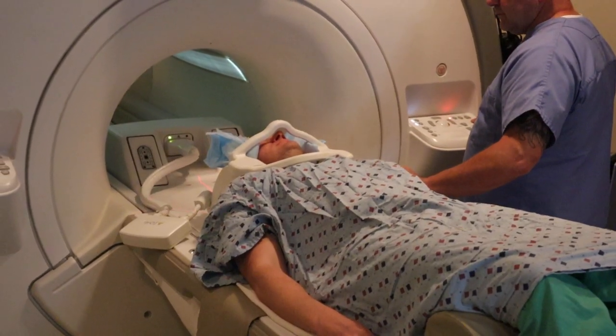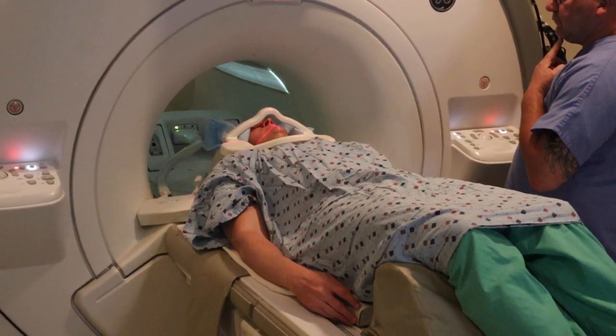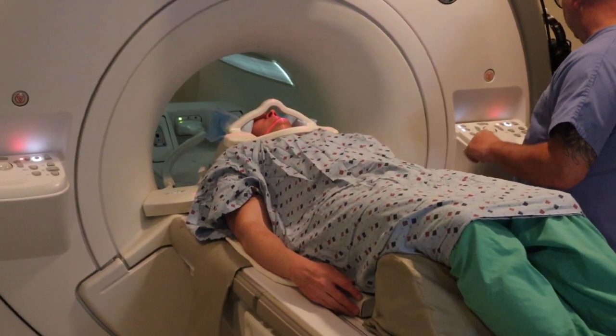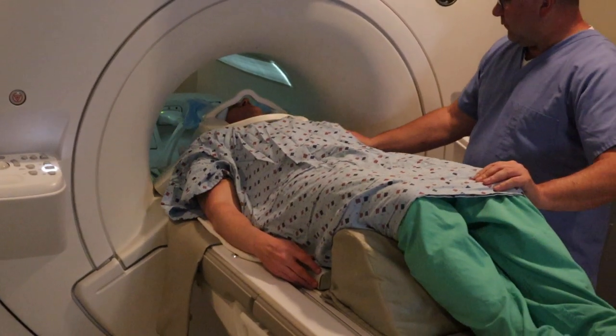The landmark is going to be C4 for the cervical spine study. This also goes for a soft tissue neck. You're going to landmark and advance to scan.